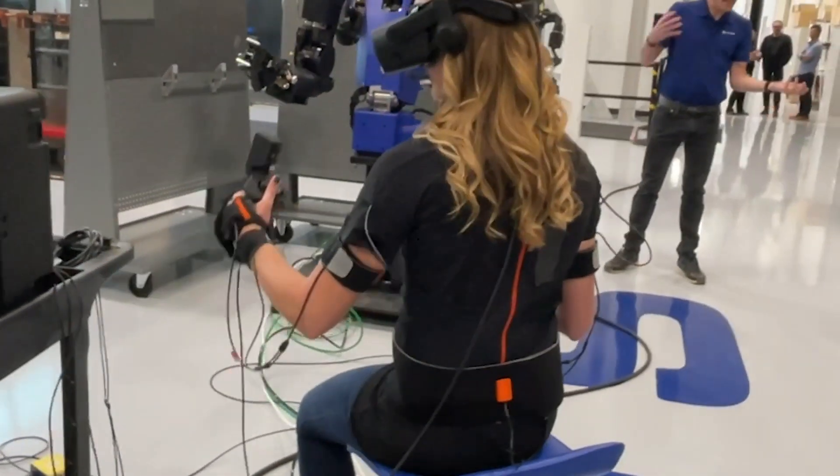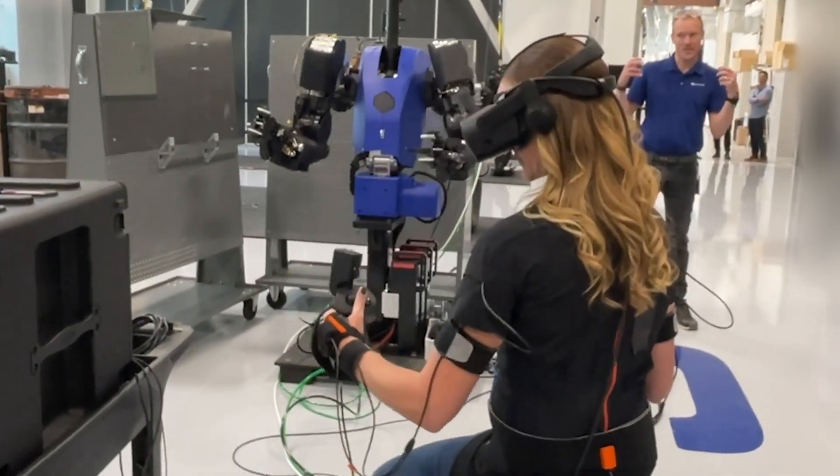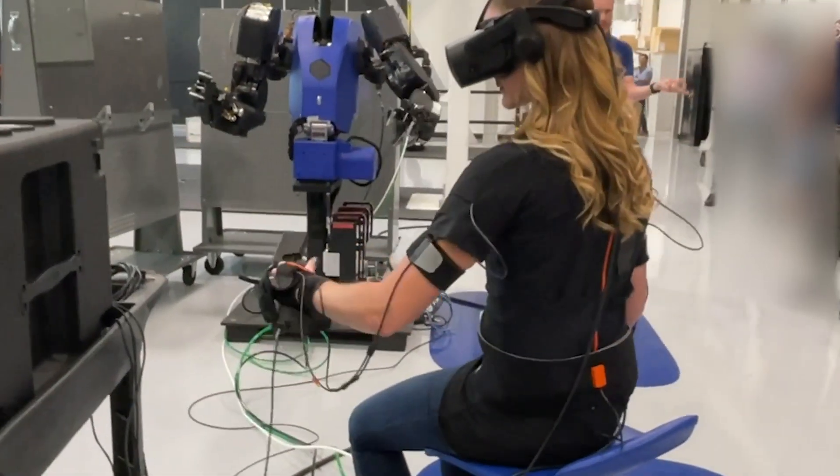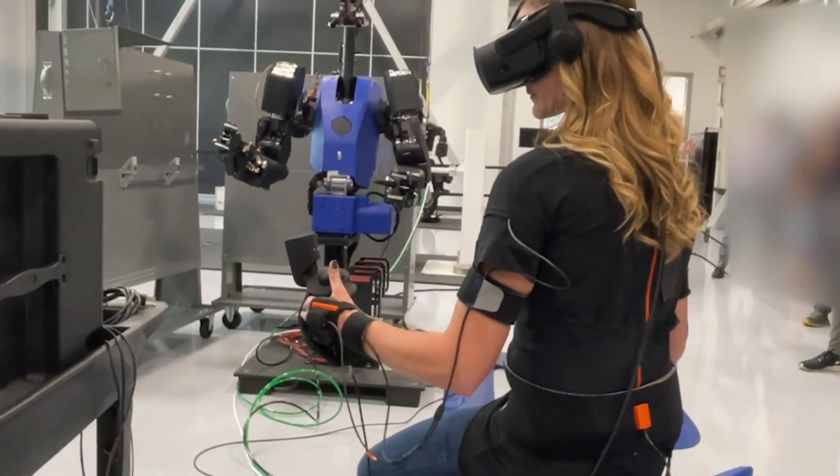In her hand, she has a hand controller in each hand. She uses that to control both the movements of the hand itself and also to do other auxiliary functions once we have programmed it.